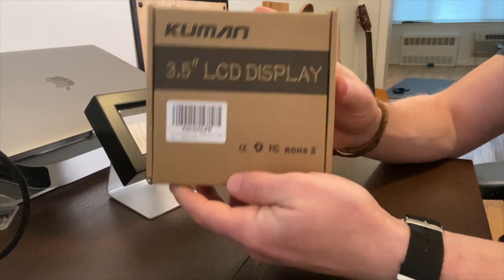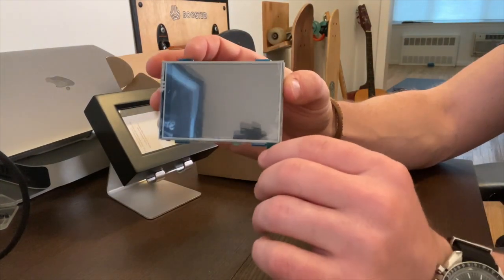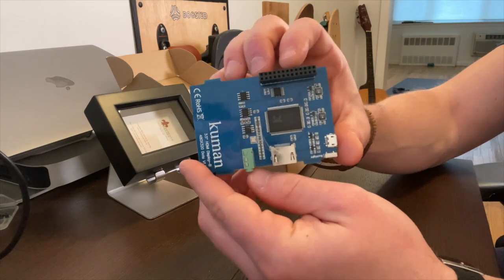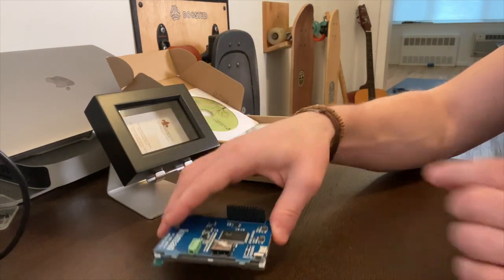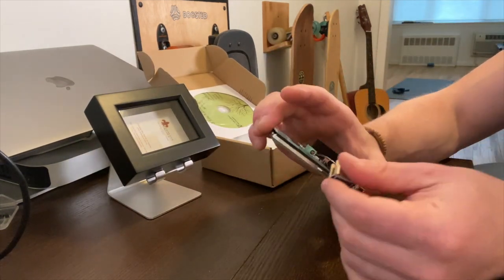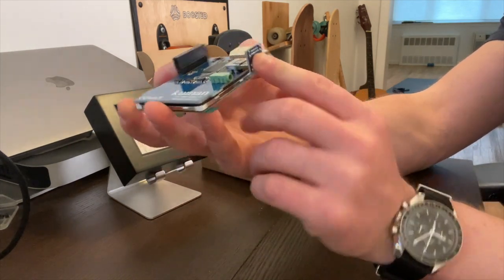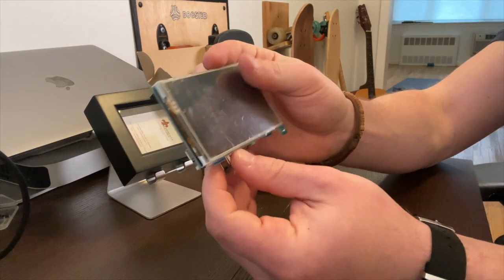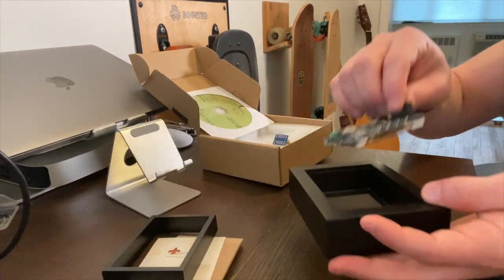I got an LCD display three and a half inch from Amazon. Here is the screen, and what's most important about this is the screen actually sticks right on top of the Raspberry Pi so it acts as one unit — there's no cords or anything. You use this little piece right here that clicks into the HDMI input on the screen, and you pop on the Raspberry Pi, so it's all one unit.